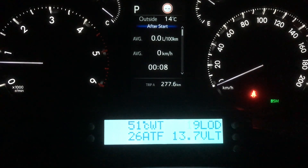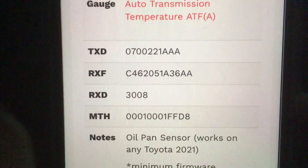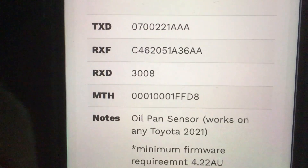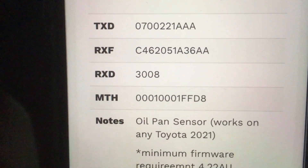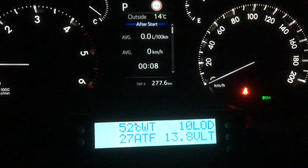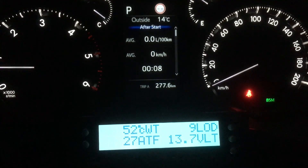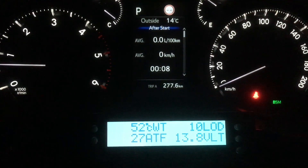This one's the pan temperature. We'll go through those numbers for people that have got a 2021 or 2022. Since what we call the remap — the different transmission software — the codes change. The old codes don't work. So what I do with my scan gauge is go and program every code I can find in there and name it whatever, because it doesn't matter if you've got 10 called ATF.